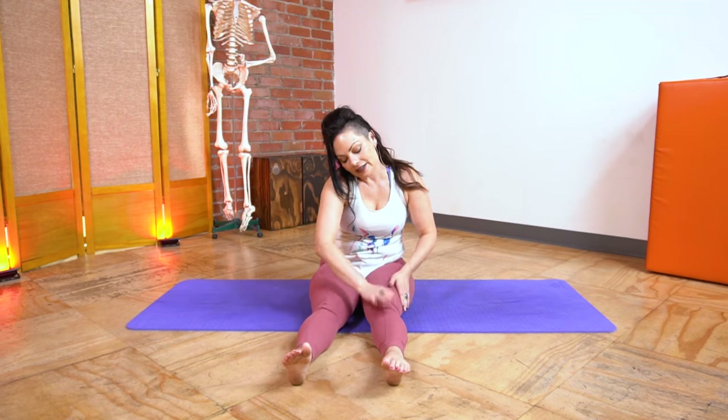Shake them out, pat them down — thank you legs, thank you hips. Hopefully that helped you find a little more dynamic range in your hips that you can use. Practice, practice — it gets easier the more you do it. Identifying and being able to feel the muscles, understanding where they are and how they work, is the first and most important step to getting everything else to fall into place. If you can't feel the muscles, you can't use them when you need them. Drink lots of water, be nice to yourself, and as always — happy bendings.